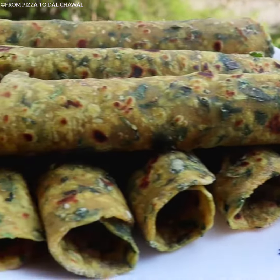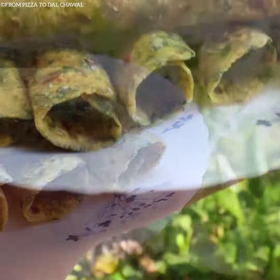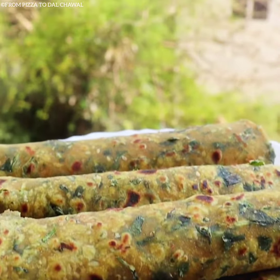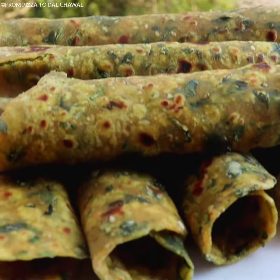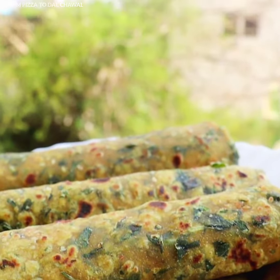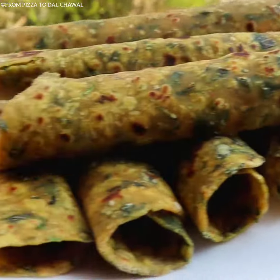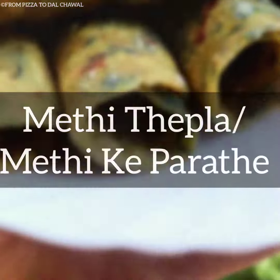Hello everyone and welcome to Pizaru Dal Chawar. Today I'll be sharing the recipe of this delicious and soft methi parathas and methi theplas. Theplas are most common in Gujarat, and in many states methi paratha is a common breakfast option during winters. So do check out the recipe and give it a try.